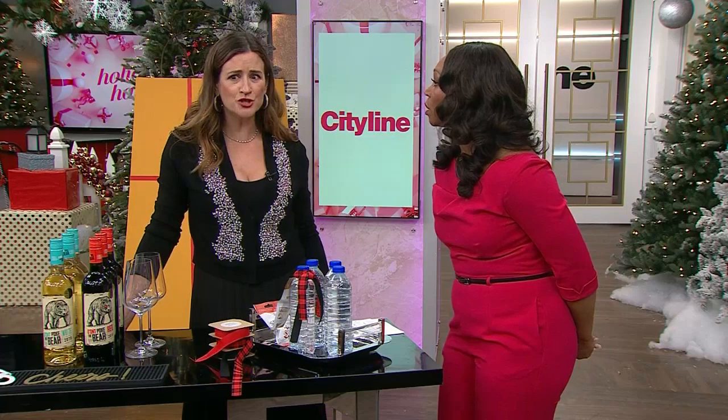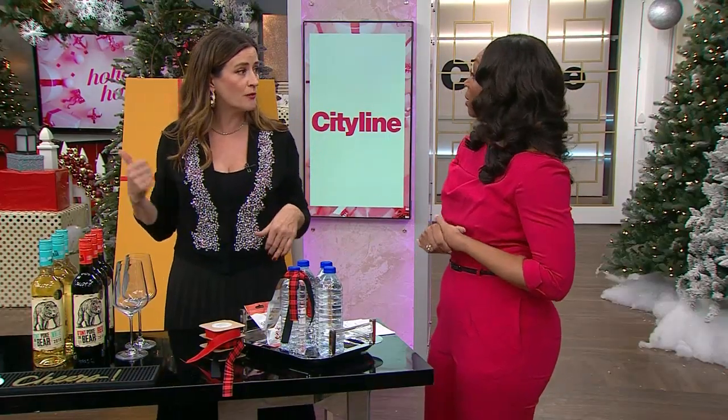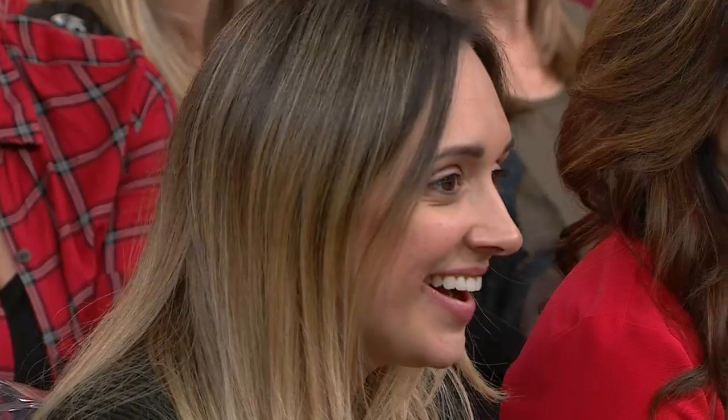Do you have anything to say about shoes? Absolutely — no shoes rule. Shoes are part of your outfit. So you come in wearing your boots, change into your shoes, and it's all good. These are all the tips you need to host a really good, easy holiday party.